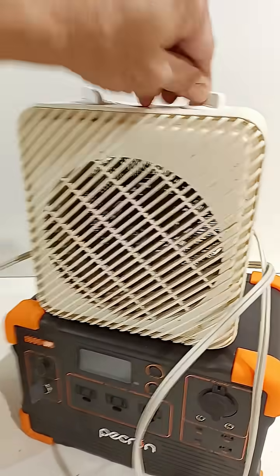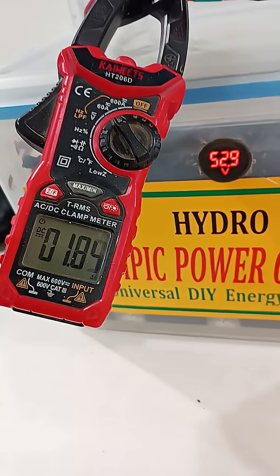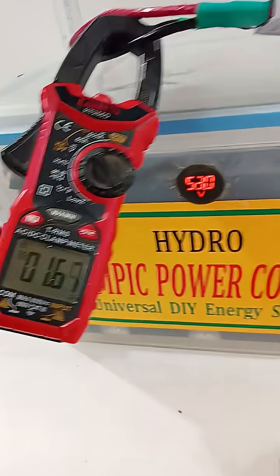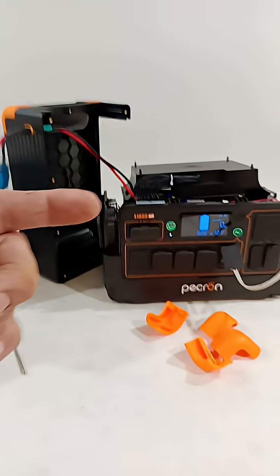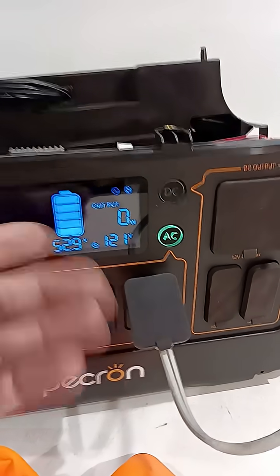Turn it off. Now it's going to trickle charge over to that one. Notice the difference? 52.8. 53. They'll balance out. 52.9. Balancing out.